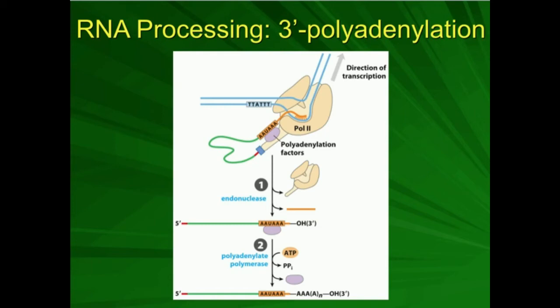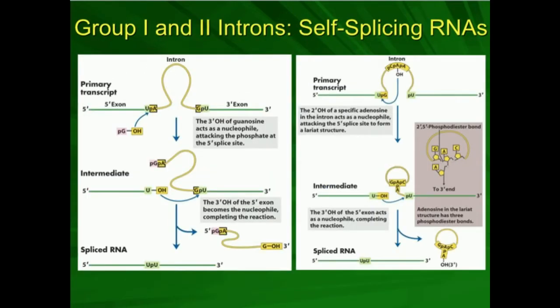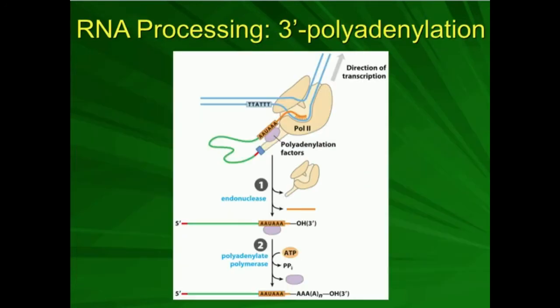In the previous video, we looked at the mechanisms of splicing. We looked at group 1 and group 2 introns, which are self-splicing introns in RNAs, and we looked at the function of the spliceosome. Now we're going to look at the last thing that happens for mRNA processing to make the mature mRNA — we're going to look at 3' polyadenylation.